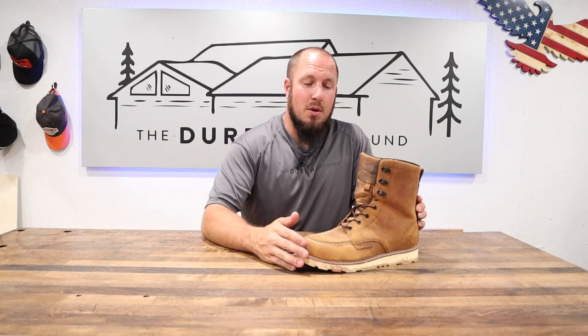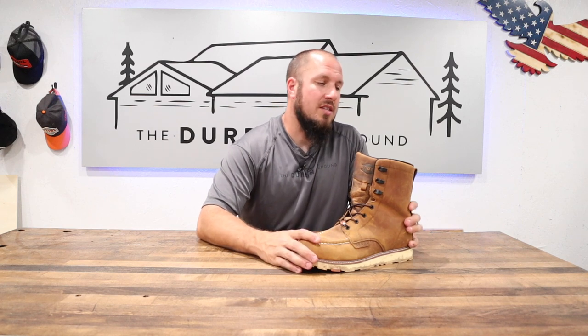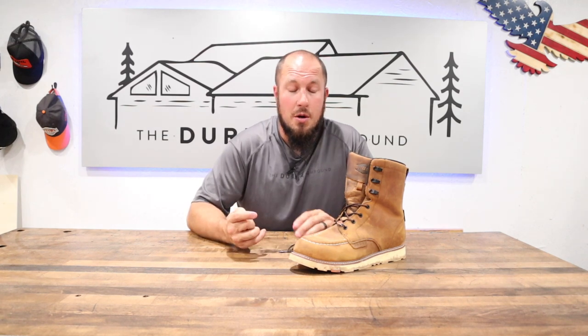If you guys are looking at this boot, if you're looking at buying something from Brunt Workwear, don't hesitate. The guys are awesome. They're a small family-owned company and they're really good people. So if you're looking into it today, absolutely don't hesitate — it's nothing but good things. I hope you guys enjoyed the video. I don't have much more to say about them. Give me a thumbs up or a thumbs down, whatever you guys are into, and we'll see you guys in the next video.